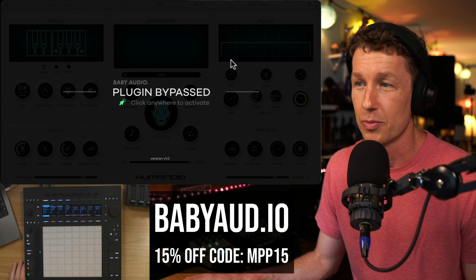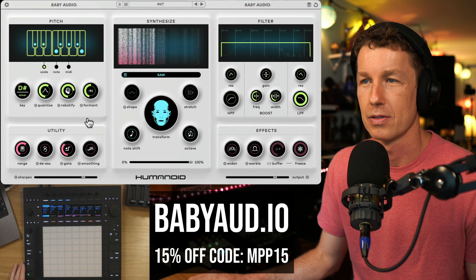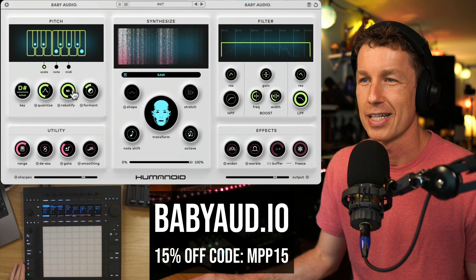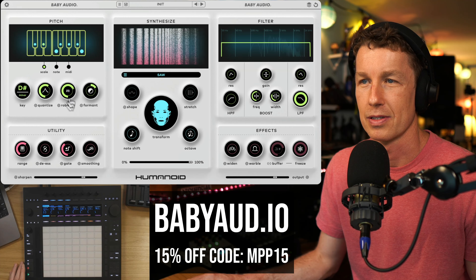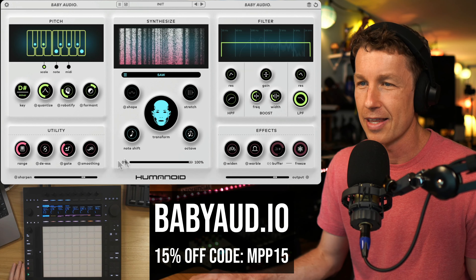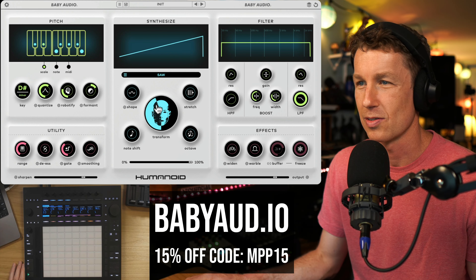This episode is sponsored by Baby Audio, and I want to show you their new exciting vocal plugin called Humanoid. I've got a little vocal here, and this is what it sounds like on its own. Lyrics inspired by Terminator 2 — it seemed appropriate. And now I'm going to turn on Humanoid. This is about as tame as Humanoid gets.